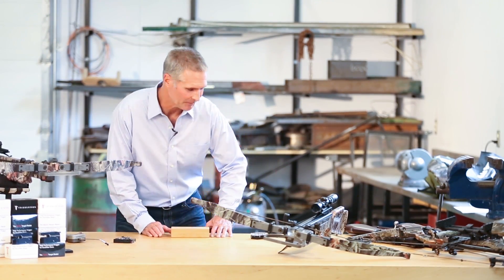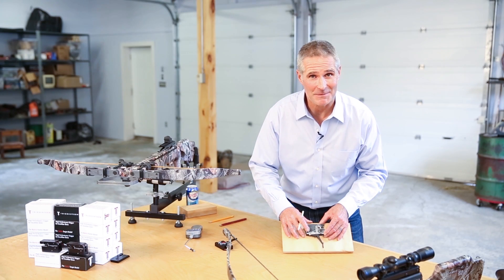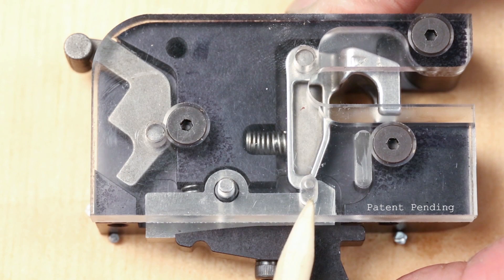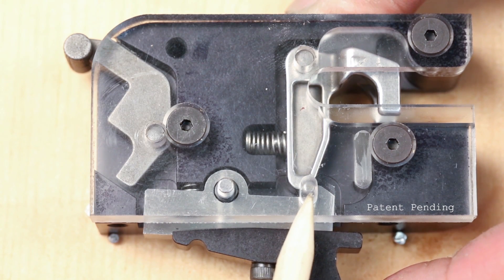The TriggerTech trigger has five times the sear engagement of any standard crossbow trigger. As the shooter initiates the shot and pulls on the trigger, that will actuate the roller. The roller will pull through to a distinct wall.